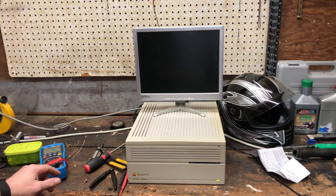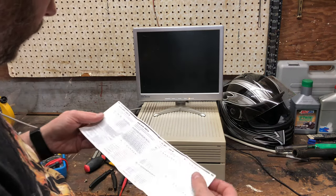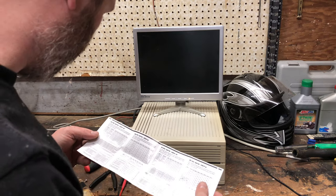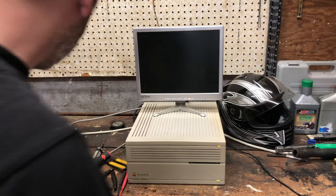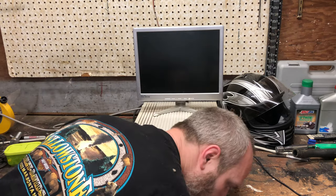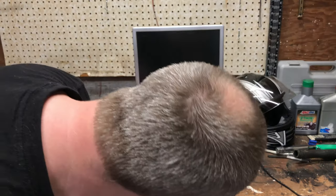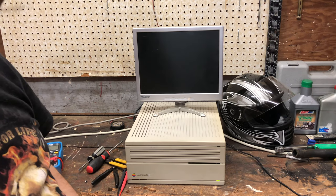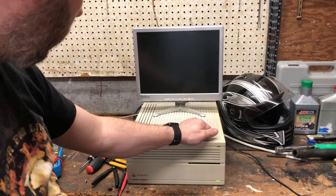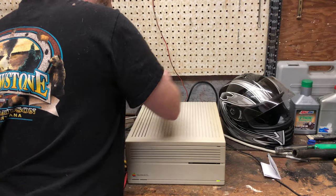Chime! Green light! Now we just need video. We are not getting any video, which isn't terribly surprising. I wonder if I just start flipping switches while it's on — let's see if I get lucky. I see a solid light on the hard drive, probably not a good sign. I'm not hearing any hard drive activity. This hard drive isn't even spinning, which is unfortunate. I'm going to go ahead and pop it open and see what I can do about getting that drive to spin up.